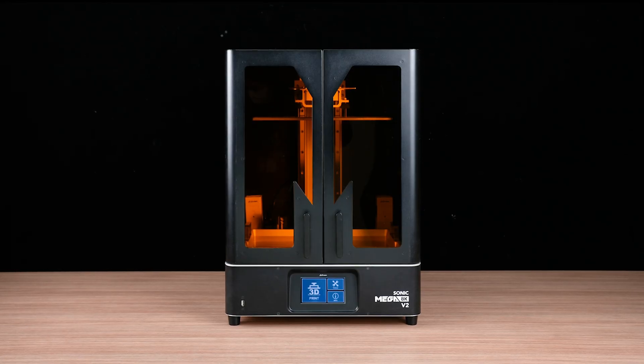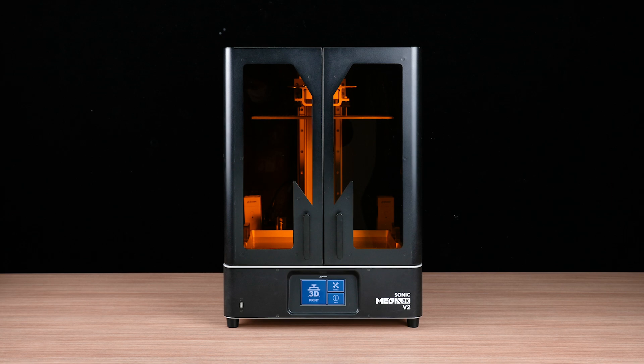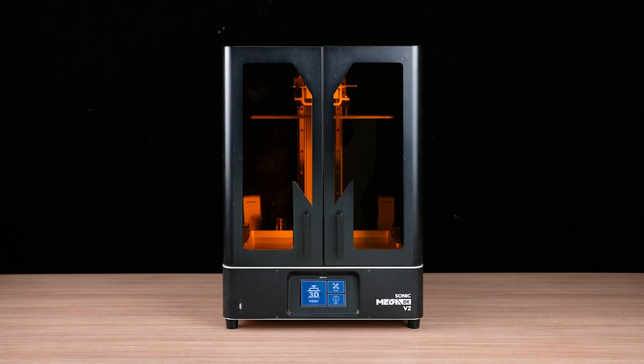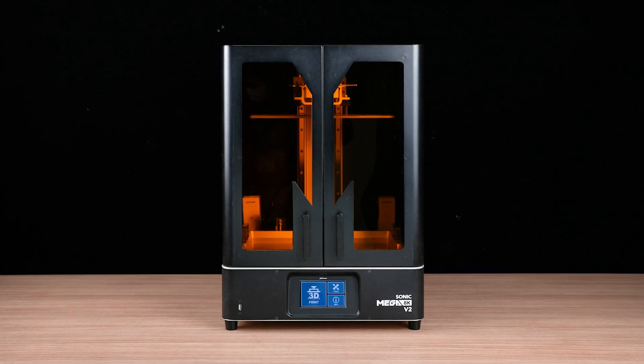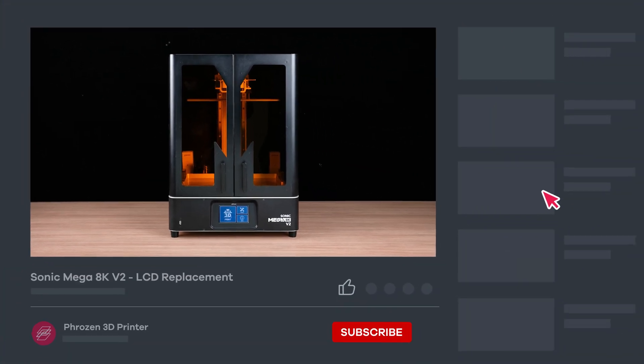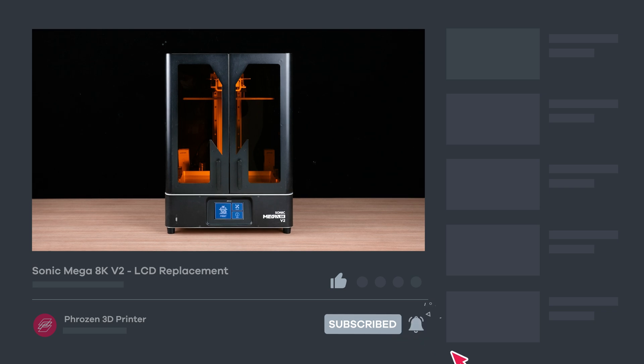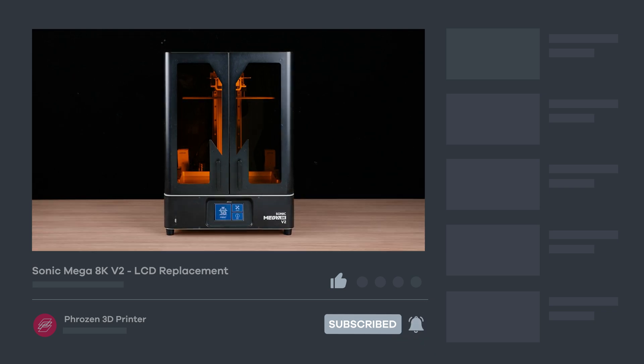That's it for the Sonic Mega 8K V2 LCD replacement. For more information on Z-axis calibration and the LCD test, click the links in the description box below. Hope you find this video helpful! Be sure to let us know if you have any questions in the comments section. Remember to like, subscribe, share, and turn on notifications for more exciting news from Frozen. I'll see you next time! Bye!